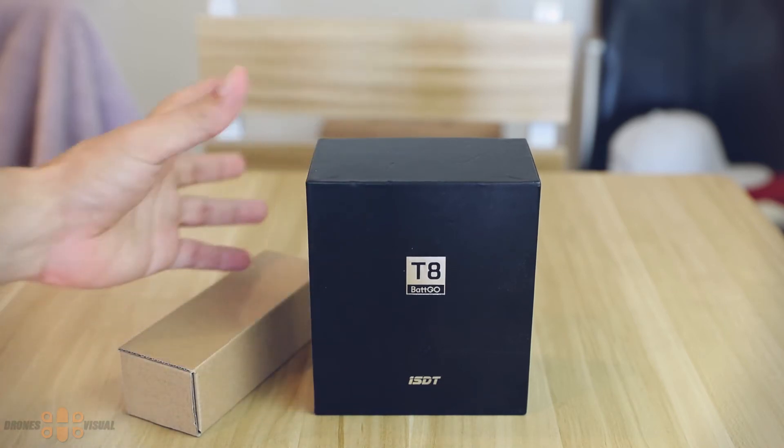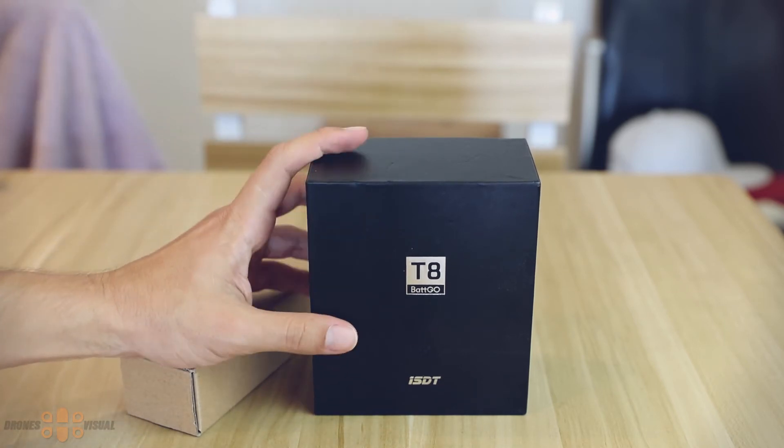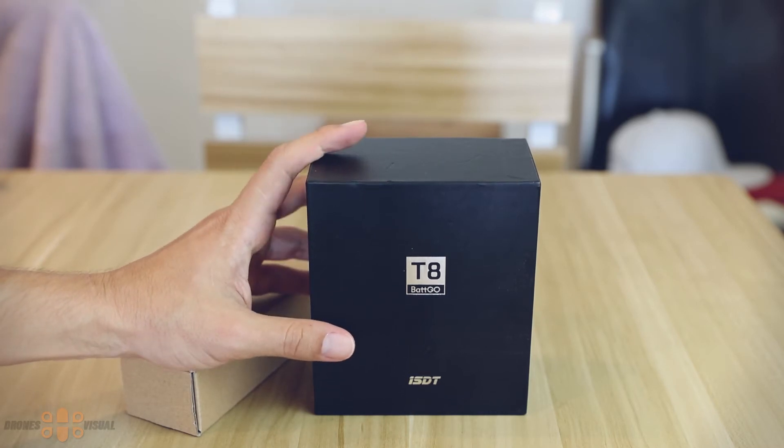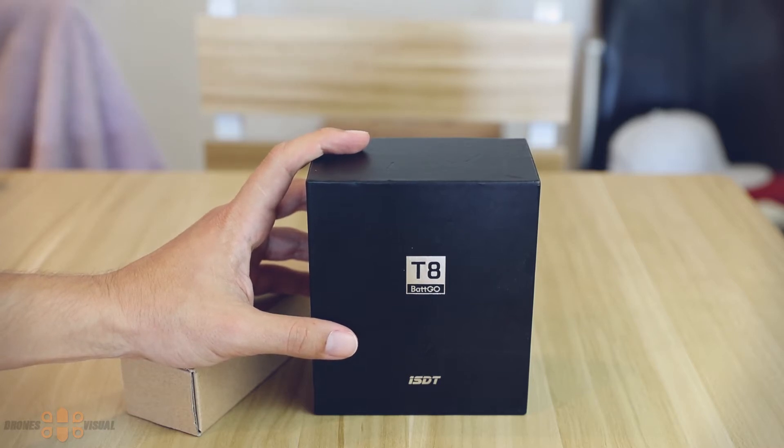What I have over here today is one of their latest creations and I'm very excited to show it to you. I will also be showing you the new Charison LiPo batteries that support Batgo technology. These batteries were developed in collaboration with ISDT, so this might be interesting to some of you.